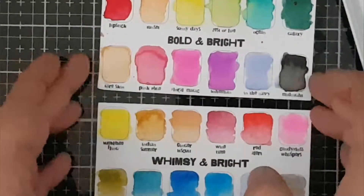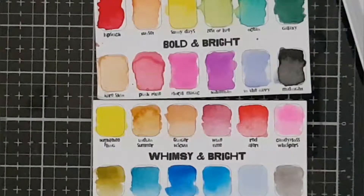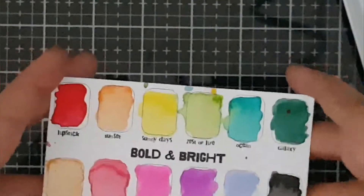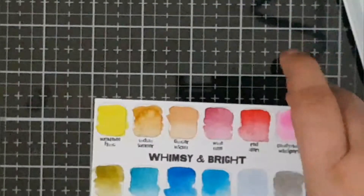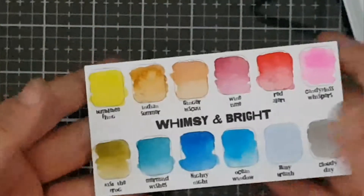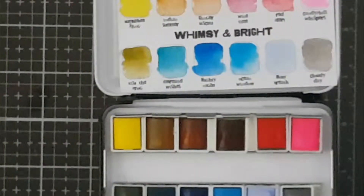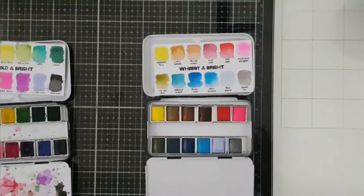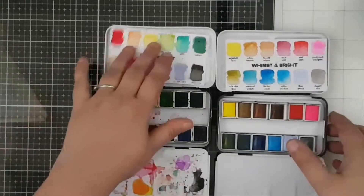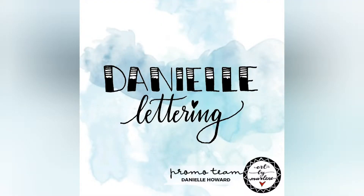The colours from the Whimsy and Bright set are not dry yet, so they will look a little bit different once dry, but I think you get quite a good impression of all the colours together. As I said, this is a beautiful addition to the last collections. I love how you can mix and match with all the stamps, there are some texture stamps, and I can't wait to create with the collage paper. I'll see you soon in the next video. Bye-bye!